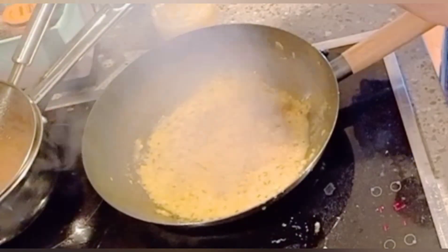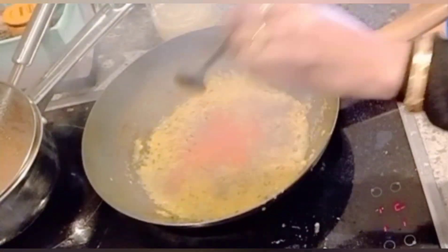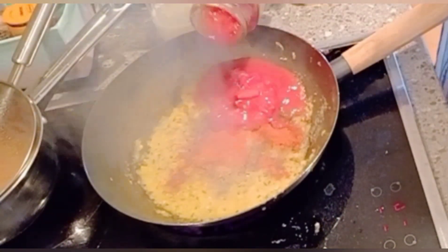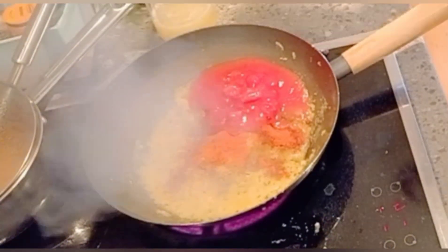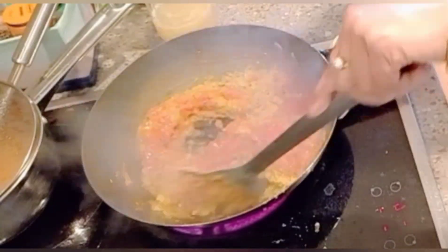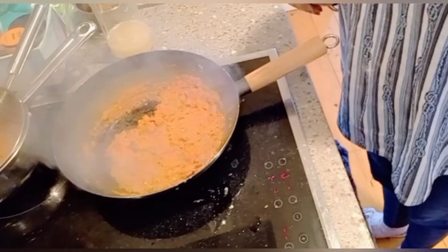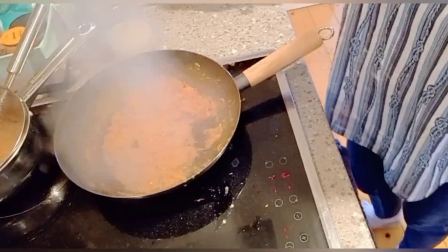Add jeera powder, dhania powder, lal mirch powder, and tomato puree. Mix it well. When the masala is fried, add salt according to taste.